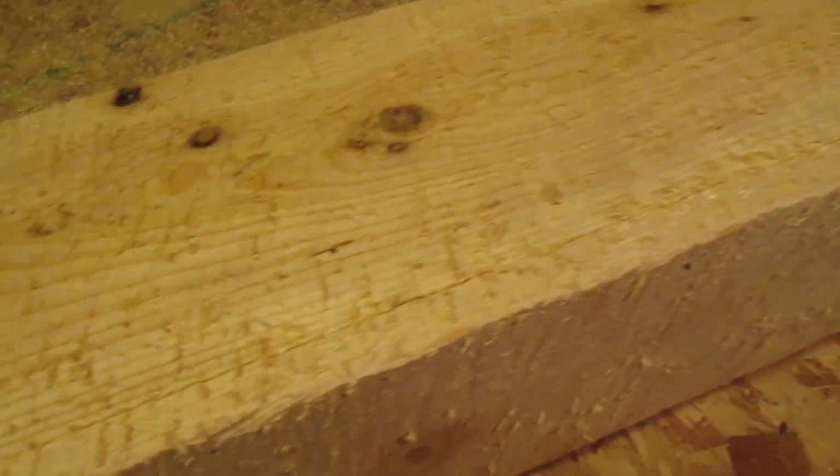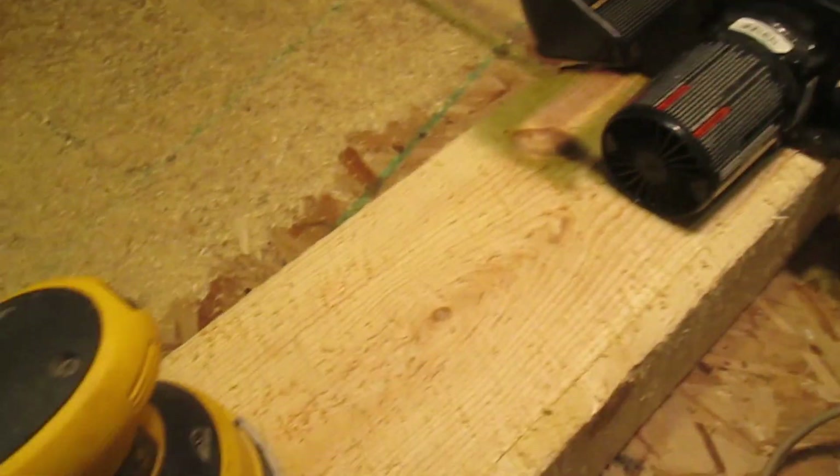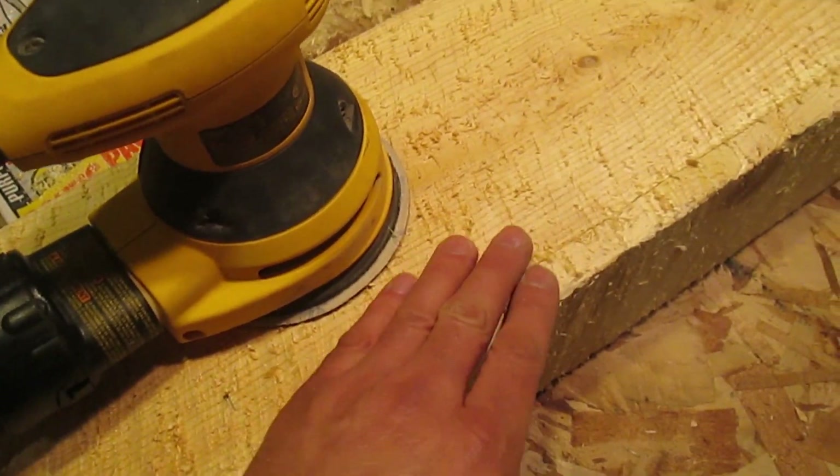After chainsawing, you should be looking something like this. After all that roughing work, believe it or not, we're going to sand it back down just to remove all these little frays.